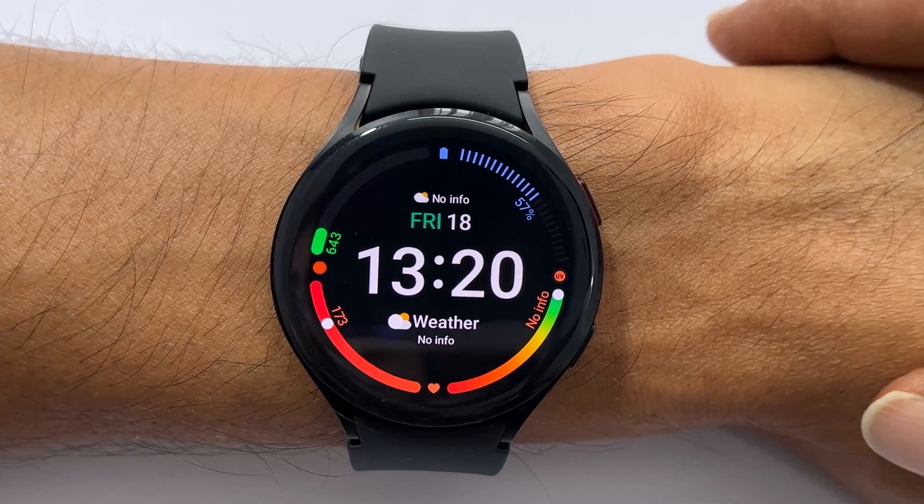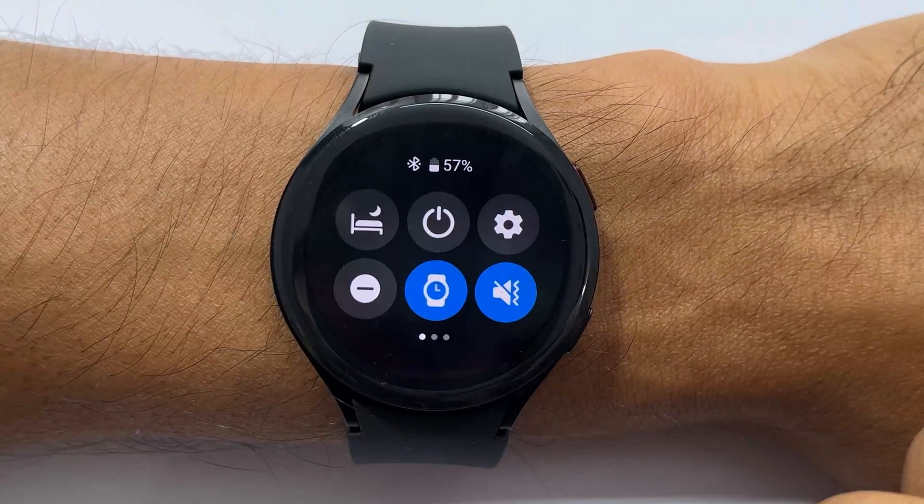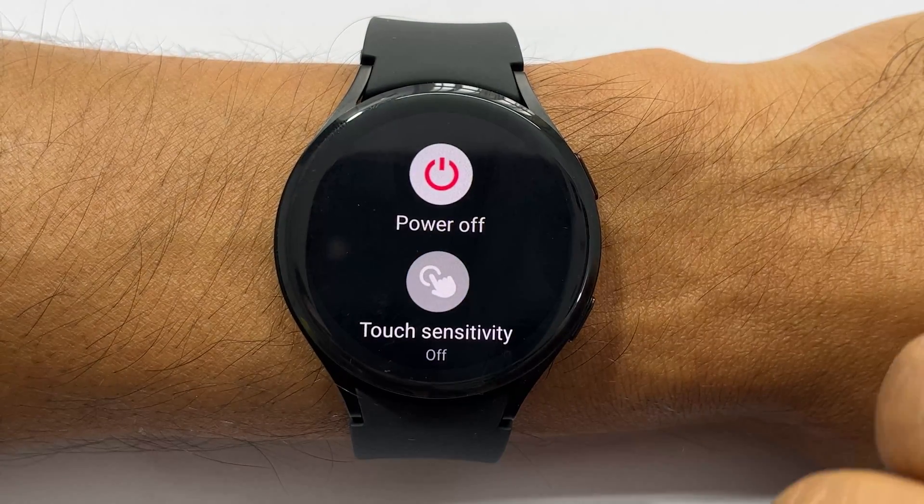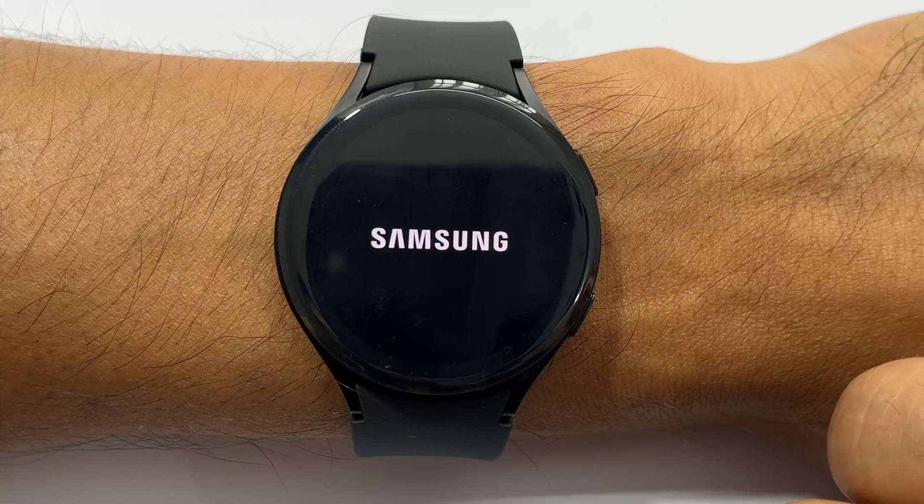One way is going to the quick panel by swiping down on the screen. Here is the power button. Tap on it to turn it off. It has vibrated and is completely off now.